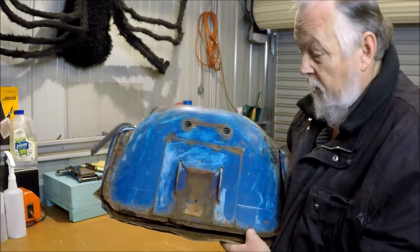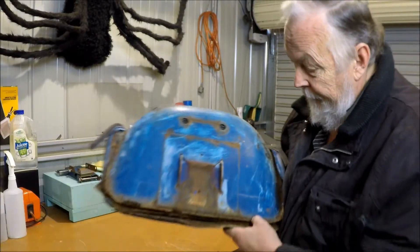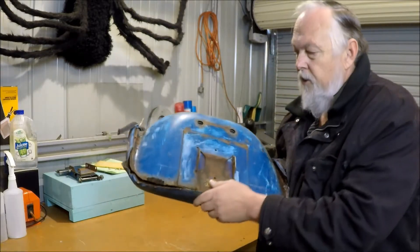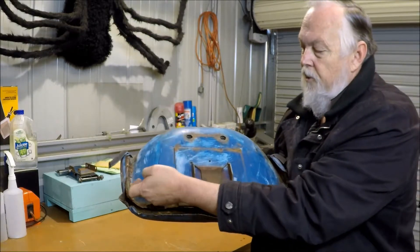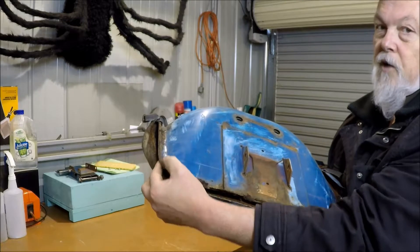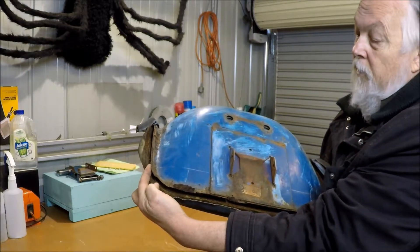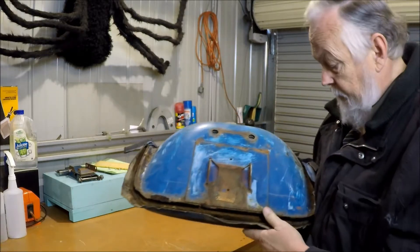You can get spot weld cutters. I don't have any because I've got drills. So, the intention then, once this is cut off, you can see that there is a slight bend here, and then this return. This return's also got a fancy little double return on the edge of it, which I'm not going to be reproducing — one because it's not absolutely necessary, and two because it's too friggin' hard.